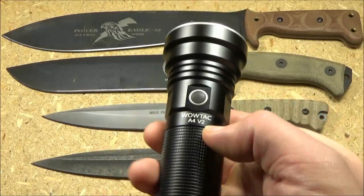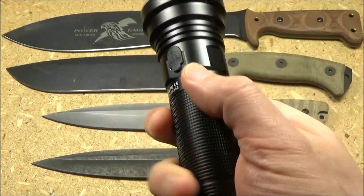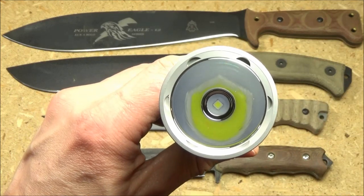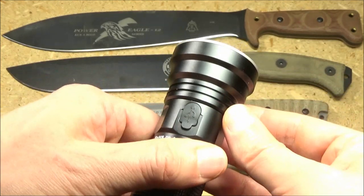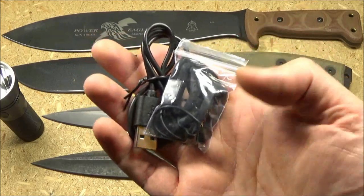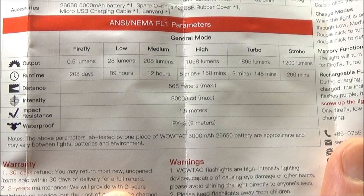Here's a closer look at the light. As you can see, it's got a side switch, got some texture here for grip. This is the charging port cover, and it has got a smooth reflector. This is a compact thrower, my favorite category of light. The light also comes with a lanyard, some spare o-rings, and a charging cable.